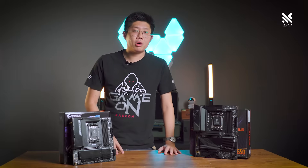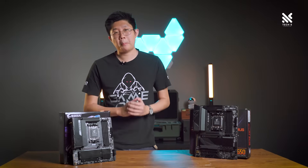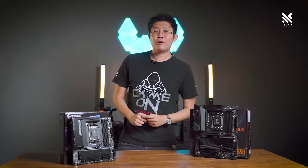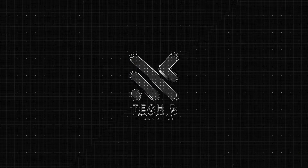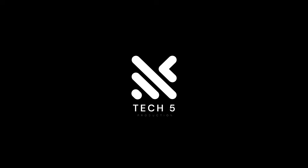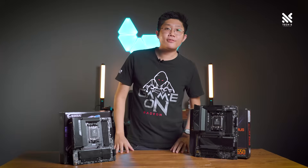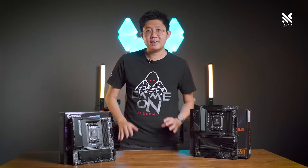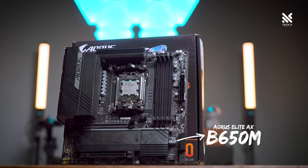The MATX versions of motherboards don't get as much coverage as their full-size ATX boards. But that's what we'll be focusing on today, with the motherboard we'll be going through today — the Gigabyte B650M Aorus Elite AX, the MATX version of the B650 Aorus Elite AX.